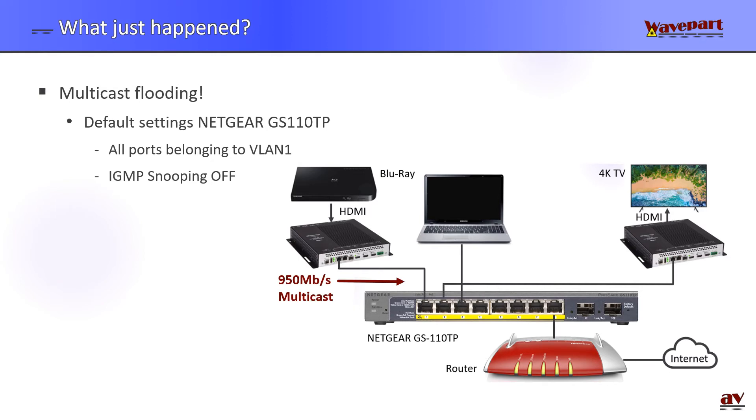The encoder is sending out a multicast stream — in this case 950 megabits per second — to the switch, and the switch outputs this to the decoder. Because everything belongs to the same VLAN and IGMP snooping is off, this same 950 megabits per second multicast stream also goes to the laptop and to my router, and my router tries to push this on the Wi-Fi. So my entire network including the Wi-Fi is completely jammed. If you put this switch into an existing network and add encoders and decoders without configuring anything, you're taking your existing network down. Be careful.